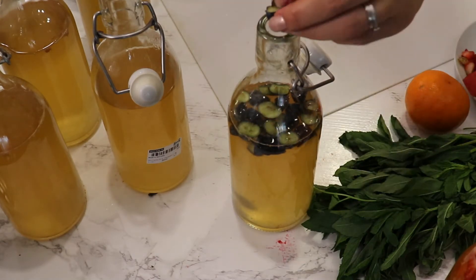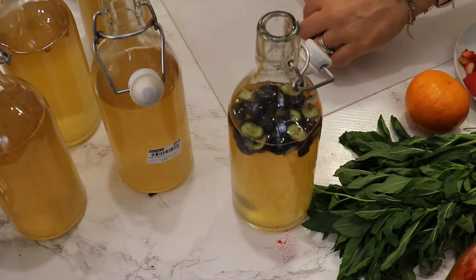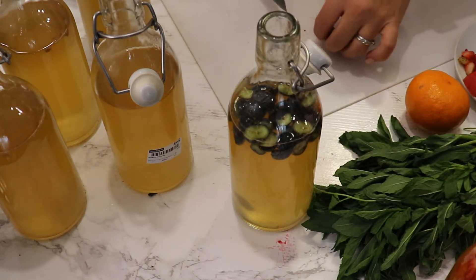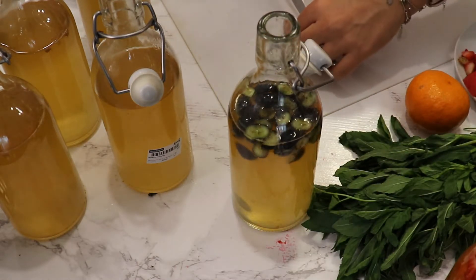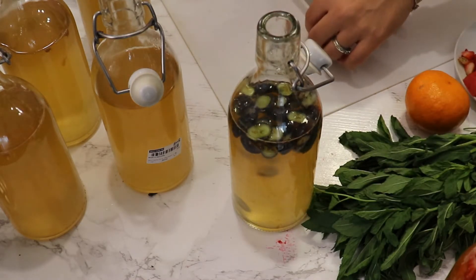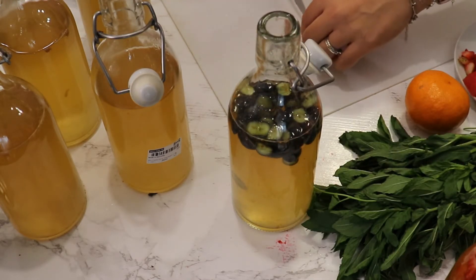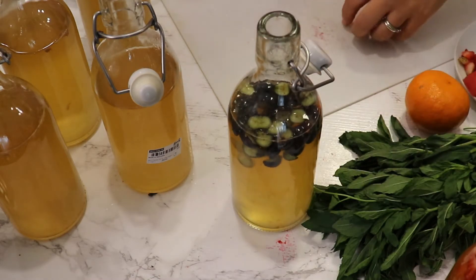I'm in my eighth day of fermentation — just perfect. Start tasting your kombucha after day seven, and don't let it go more than 10 days at room temperature or it will become too sour and you'll essentially make vinegar. You can also add a bit of water to dilute it if needed.